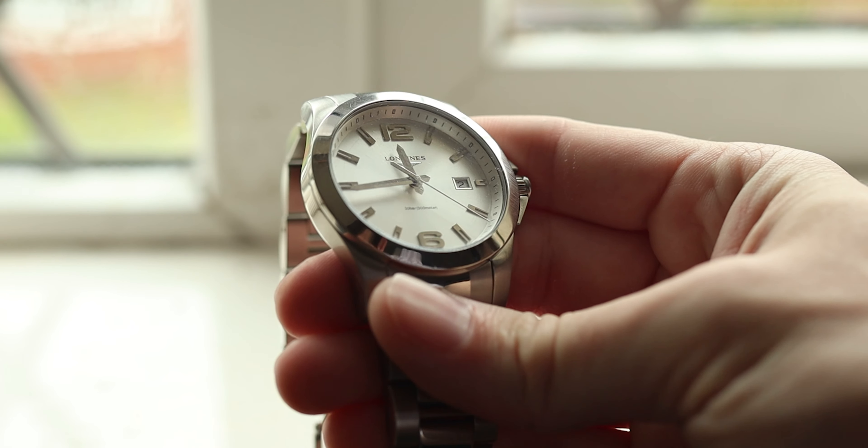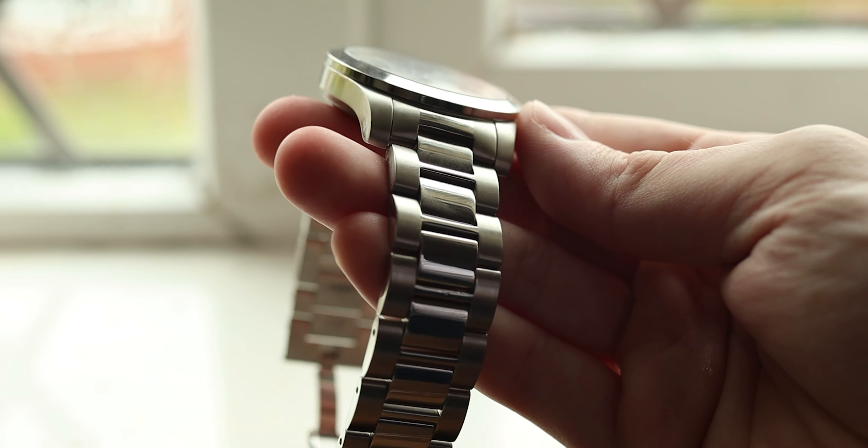For my wristwatch check, I'm wearing my Longines Conquest silver dial on the bracelet — a really classic look. I really love this combination and it goes well with the shirt today. So let's jump into the video.